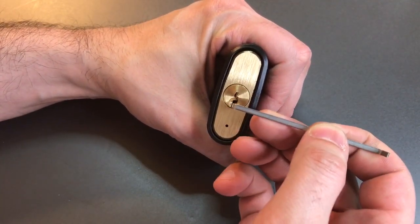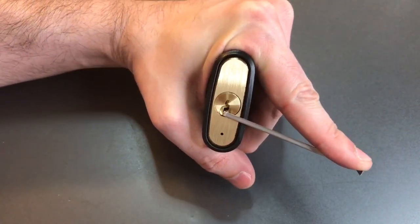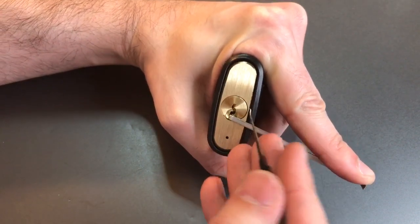I'm going to use some bottom of the keyway tension with a medium wiper insert, and let's use this Sparrows SSDev short hook.